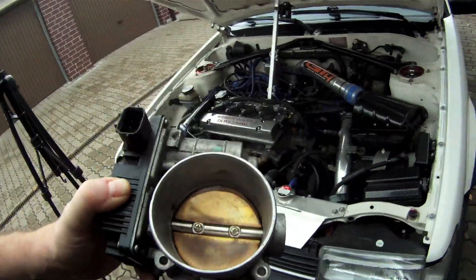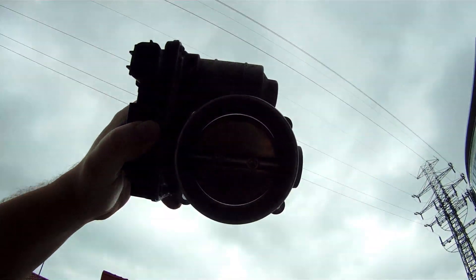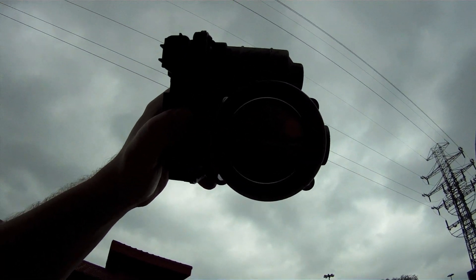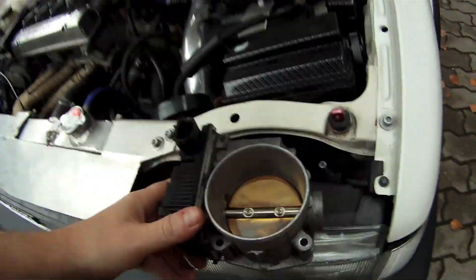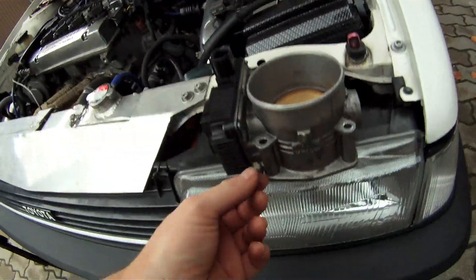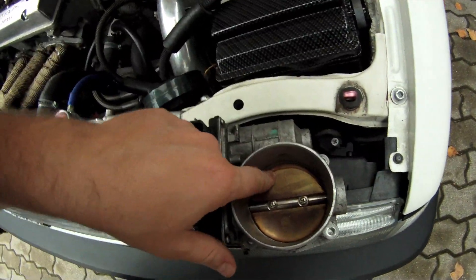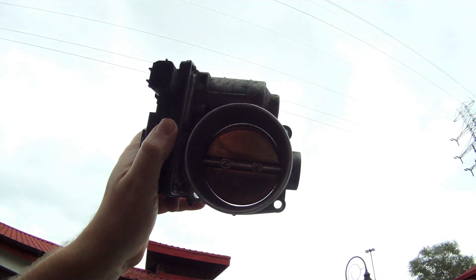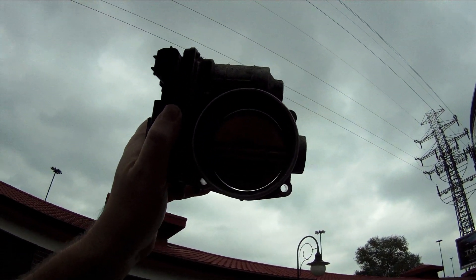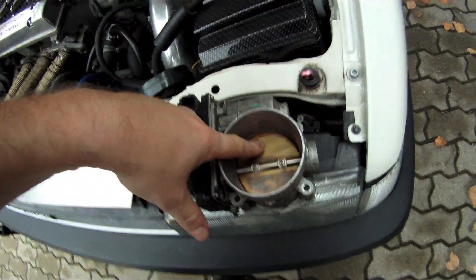One thing you should know: when you buy one of these, by default the throttle body is not fully closed. As you can see, it's not fully sealed, so at that point it will not hold your boost pressure. First thing you want to do — after cleaning it — is use this screw right here to regulate the throttle body to be fully closed and sealed. Adjust the screw until it's so sealed that you could pour water in and it would stay.